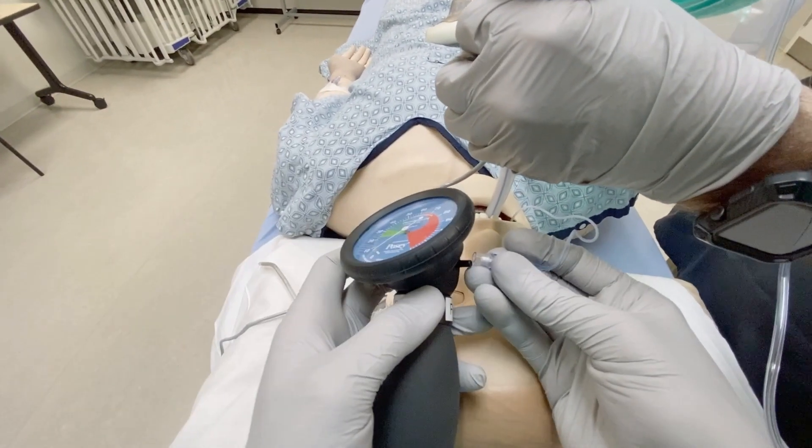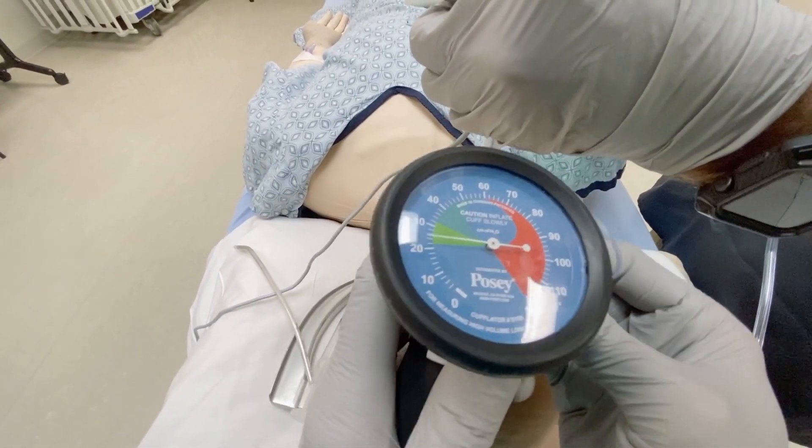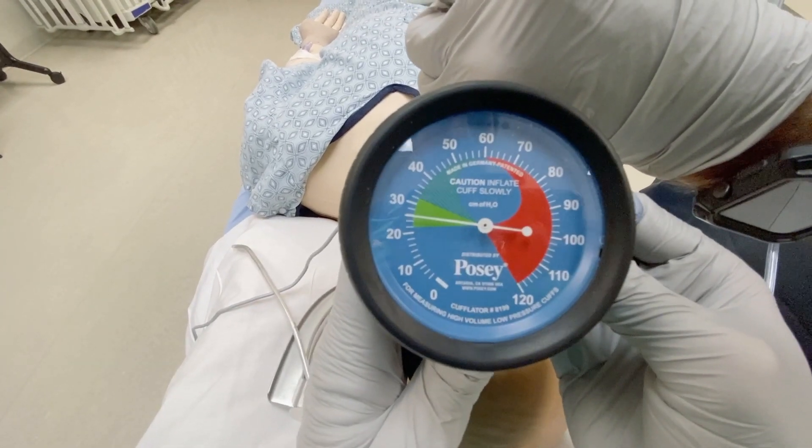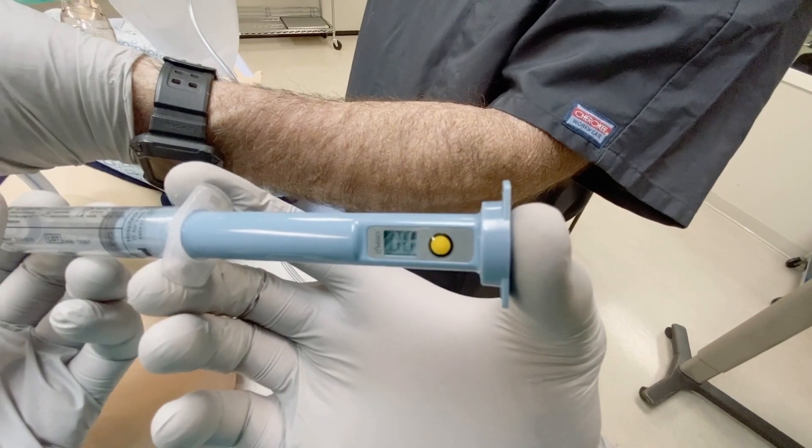We can check cuff pressure a couple of different ways. If you have a specialized pressure gauge, you can connect it right up to the pilot balloon. Or even better, you can use a pressure-sensing syringe to inflate the cuff.